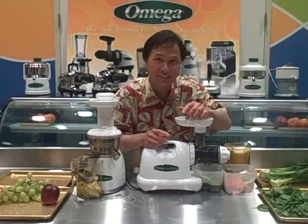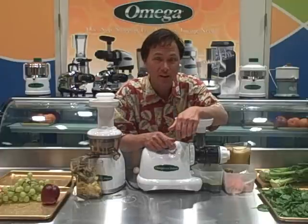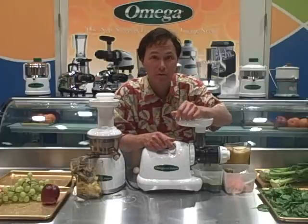This is John Kohler with discountjuicers.com. Be sure to visit discountjuicers.com/YouTube for special promotional offers for YouTube visitors.